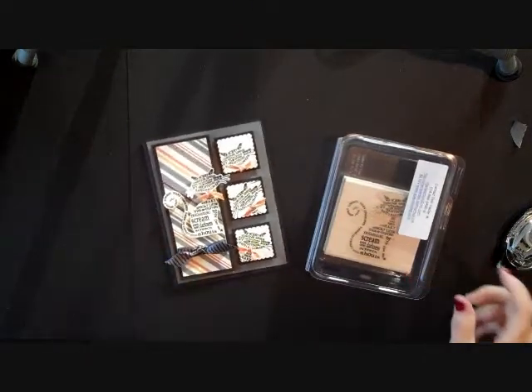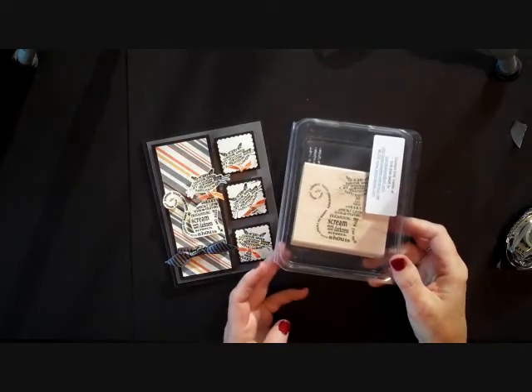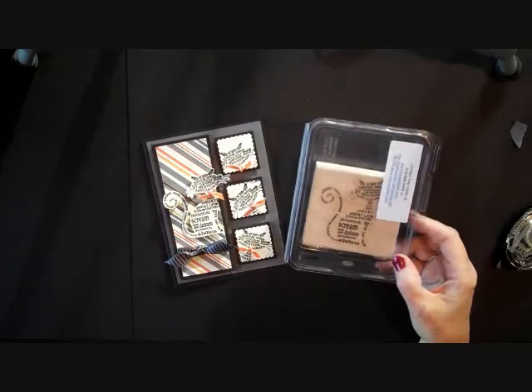Today we're going to make a little Halloween card, and it is being done with one of our a la carte stamps from the mini catalog. It's called Frightening Feline. It's an adorable little stamp set, and I love kitties, so we're going to do Frightening Feline.